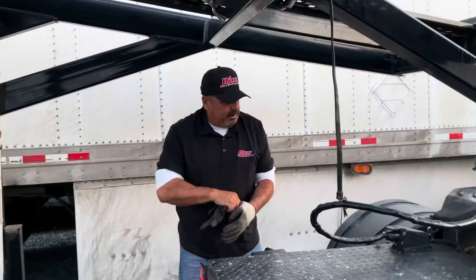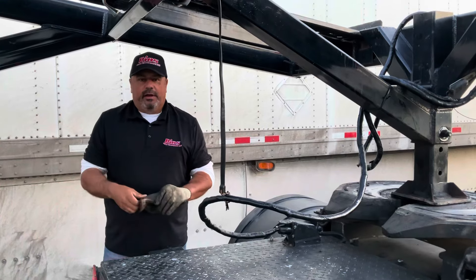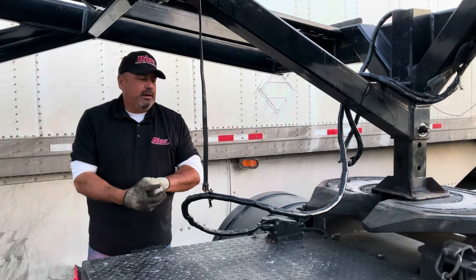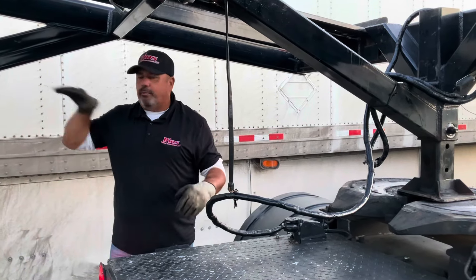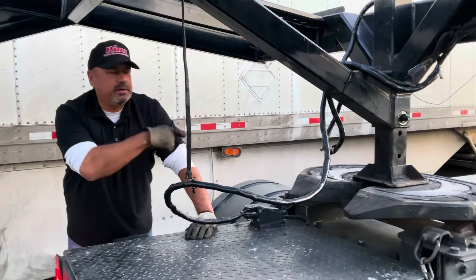I gotta plug in my trailer brakes first and then pull my trailer back into the truck — that's the only way I can hook up the Infinity. It's so heavy, but it will roll back. It won't let me hook up over here.